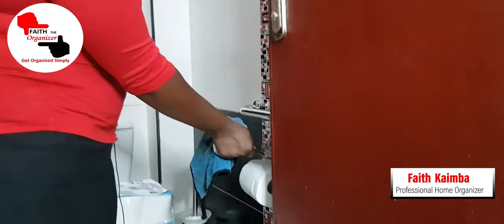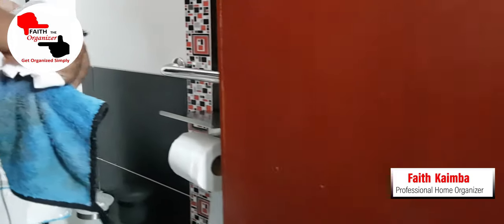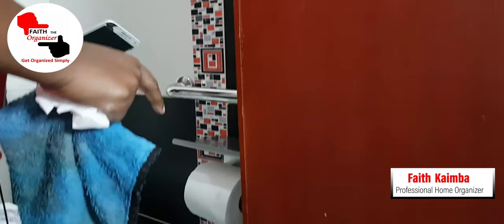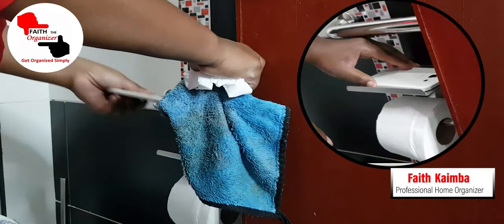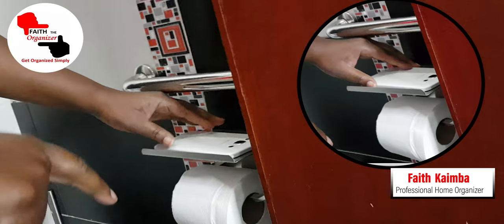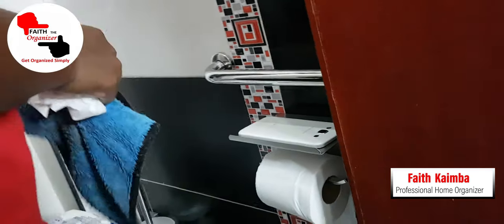Something I almost forgot — this tissue holder can even hold a phone. When you're seated on the toilet, most of us have a habit of using our phones. This is ideal: you can place your phone there and it's safe.